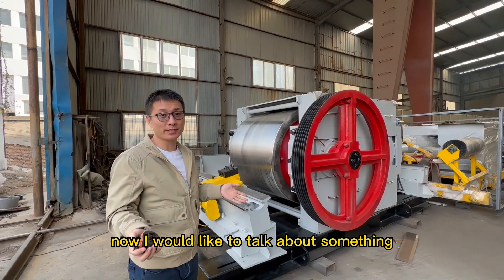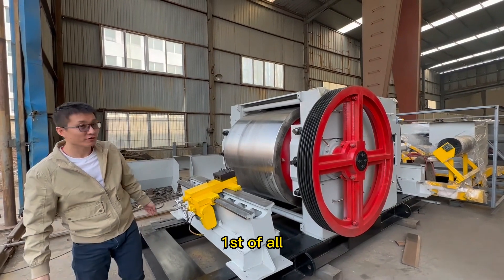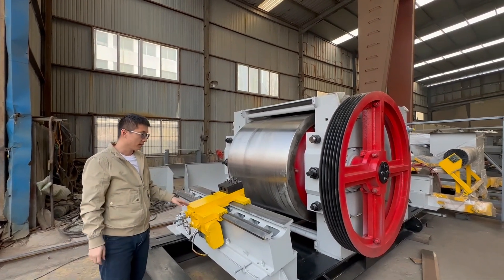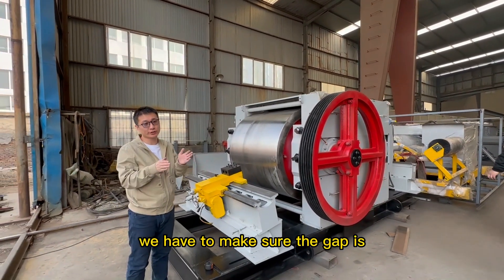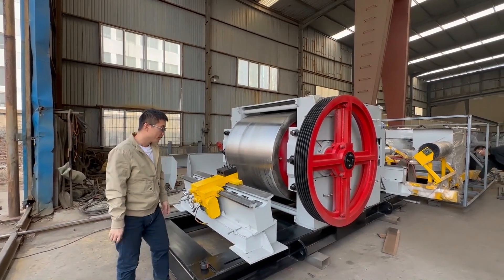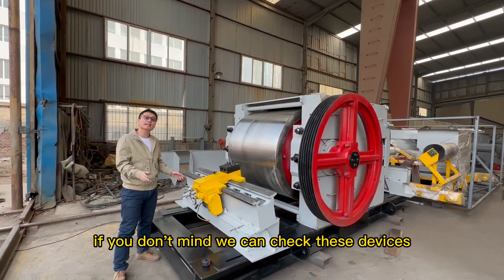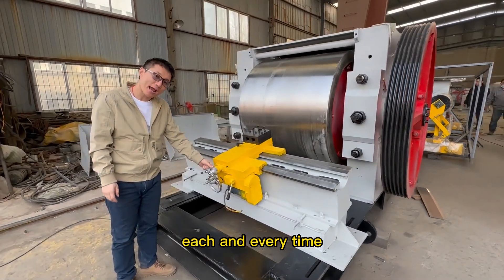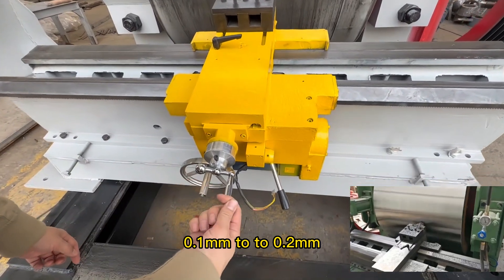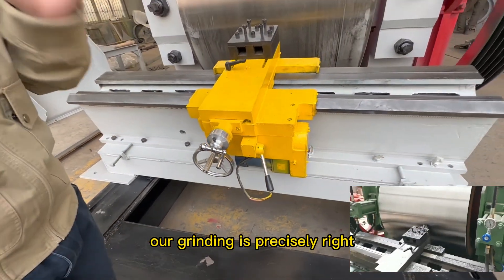Now I would like to talk about maintenance. First of all, we can see these grading devices on two sides. For our fine roller crusher, we have to make sure the gap is 0.5 mm to 2 mm, so the gap between the two rollers is very important. Each and every time, using these grading devices, we can move 0.1 mm to 0.2 mm to make sure our grading is precisely right.